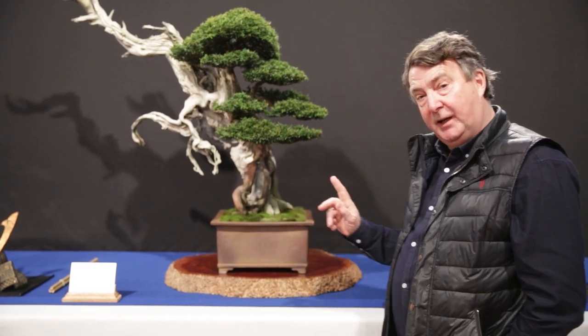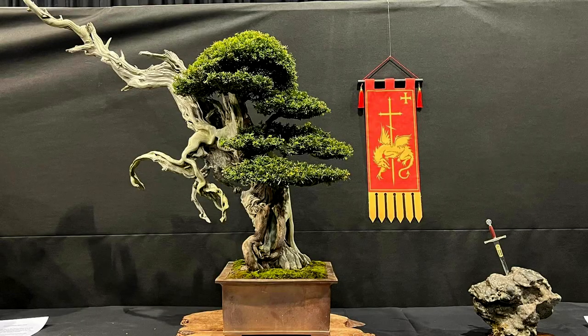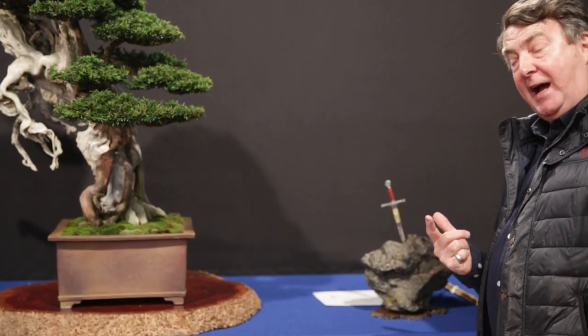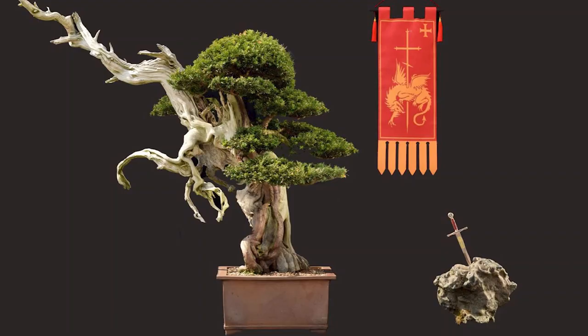It's presented here today with my accent, which is a stone I collected in Scotland. And it's got a replica of Excalibur — this is actually a letter opener — and I've positioned it so it's in there. There is a complete story here, but because of the rules and regulations within the exhibition, I'm not allowed to put the banner of King Arthur here.